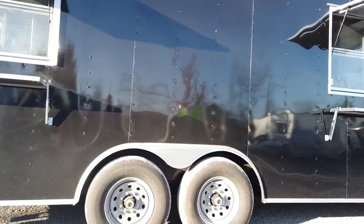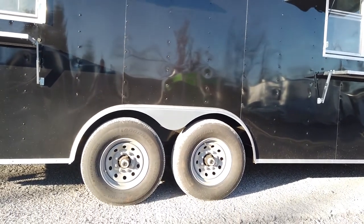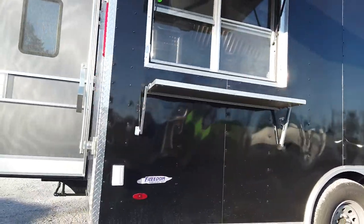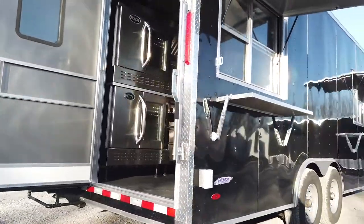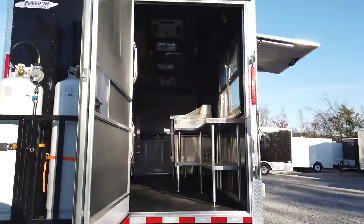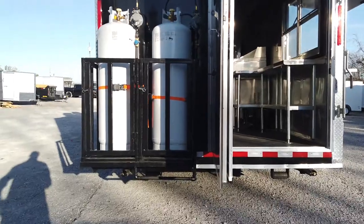This trailer comes equipped with two Dexter 7,000 pound axles with brakes on both axles, steel wheels with radial tires. We do have crank jacks on all four corners to help level and stabilize this trailer, as well as roller wheels to protect the crank jacks and also the gas lines themselves here at the rear of the trailer.